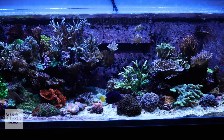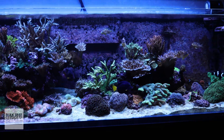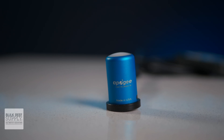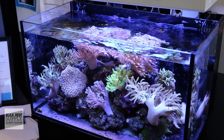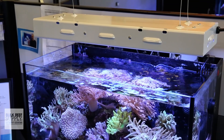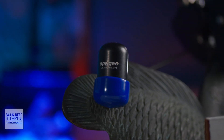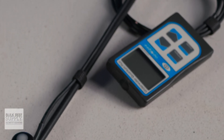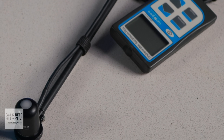While the majority of reefers are now using LEDs and will want to pick up the newer and pricier MQ510 PAR meter, for those of us using classic technology like fluorescent and metal halide lighting, using the MQ210X is going to get the job done well while saving quite a bit of coin. The only real difference is the sensor itself — the actual handheld meter has all the same bells and whistles.